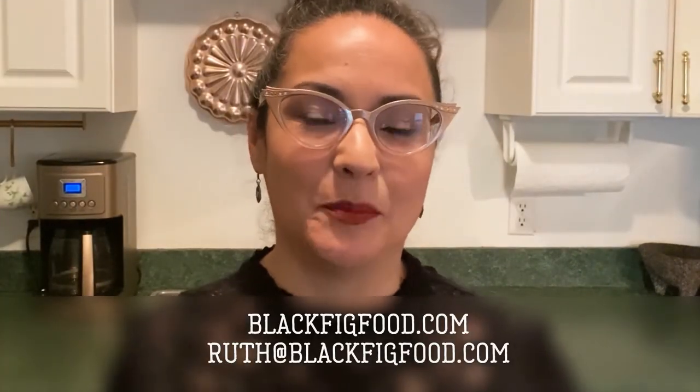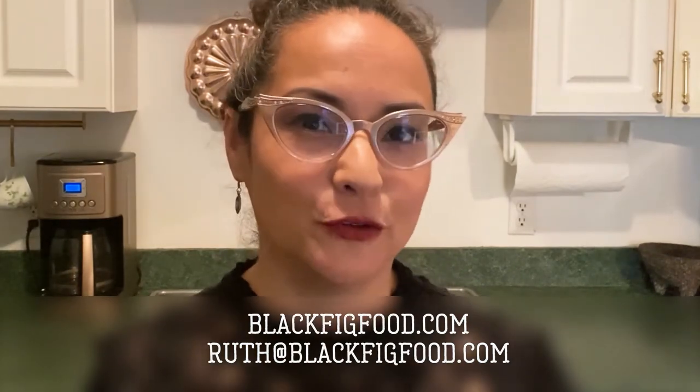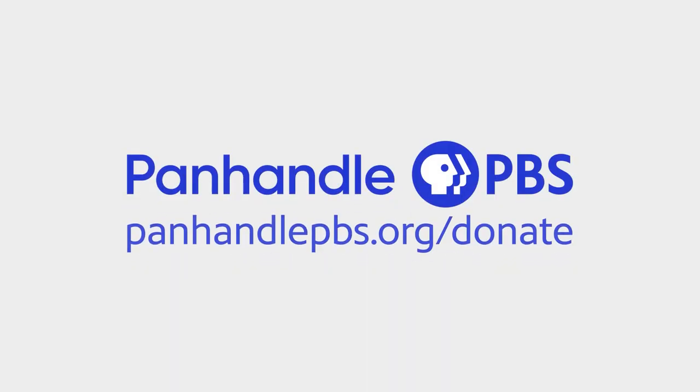For more recipes like today's, you can follow me on Facebook at Black Vic Food, or reach me at my website blackbigfood.com and sign up for my weekly email, which is always loaded with lots of fun stuff and recipes to try. For more content like this, follow your local PBS station and consider donating to Panhandle PBS.